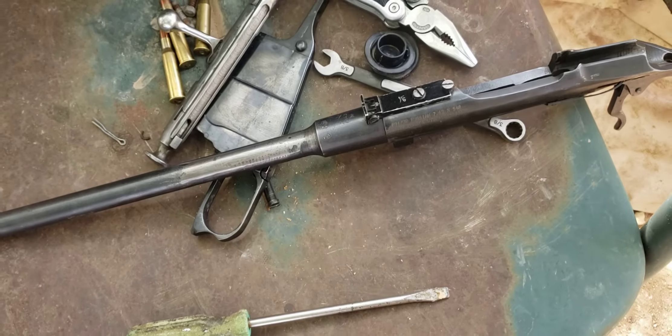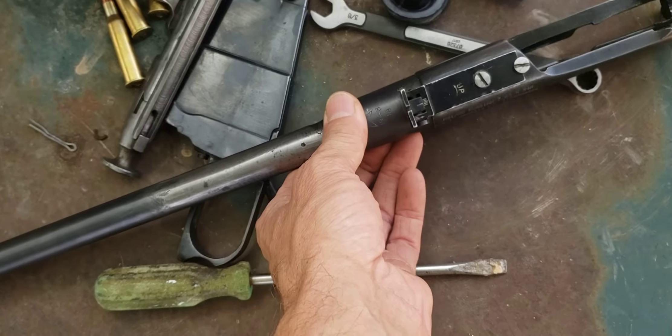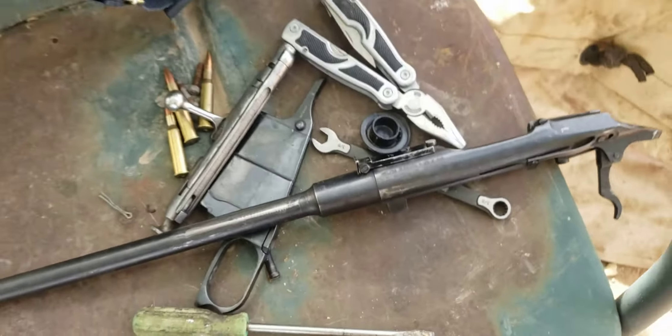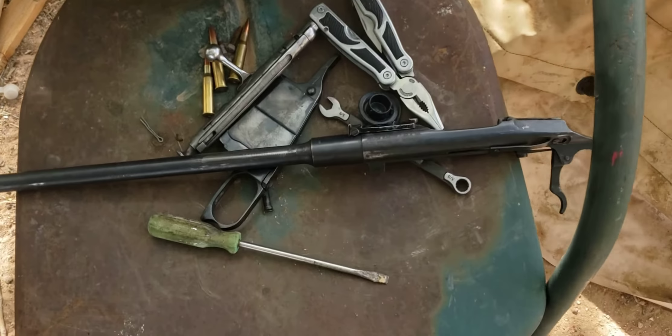I couldn't get a Mosin for a long time after that. I'd look at them but just couldn't make myself buy one. I kind of missed out when they were all cheap. I finally got that M39, and then a guy gave me this one.